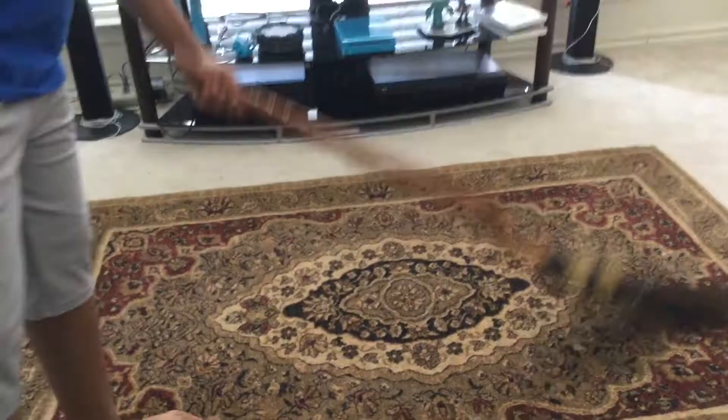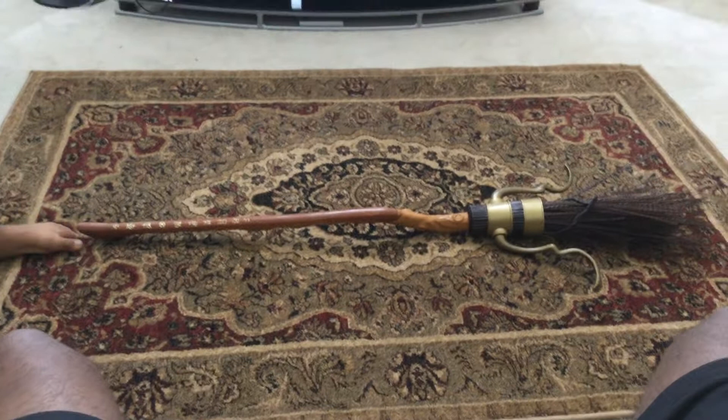This is the Firebolt from Universal Orlando. I would recommend you guys to go pick it up. Please subscribe — thanks!